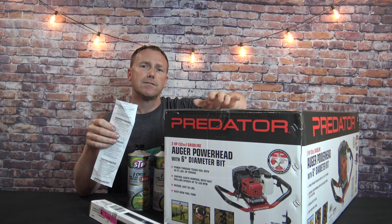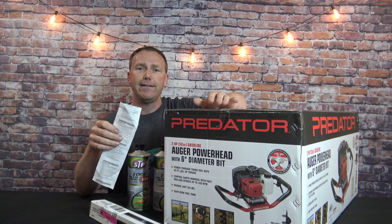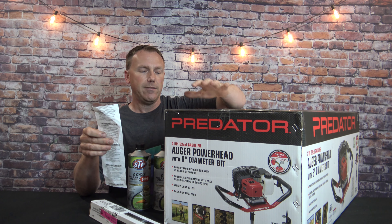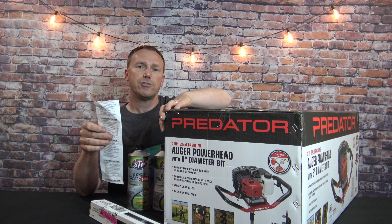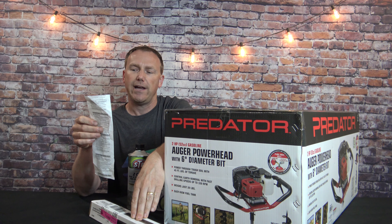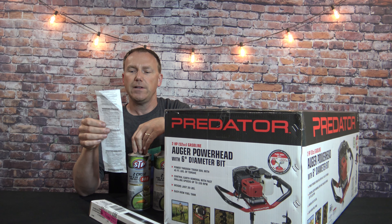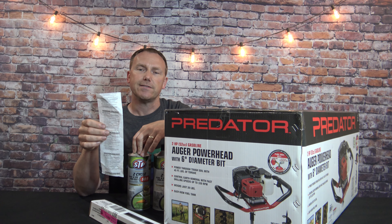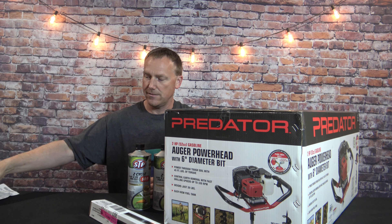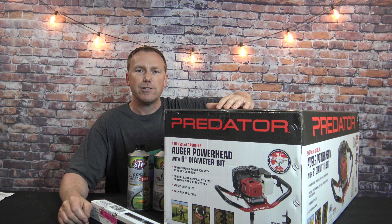About two years ago I remember seeing this for about $179 to $189. It's currently June 2022. The current price for the power head with the six inch auger is $229. The extension shaft is $29. The 50-to-1 pre-mixed fuel was $6.99 each. So the total with tax was $295.88.